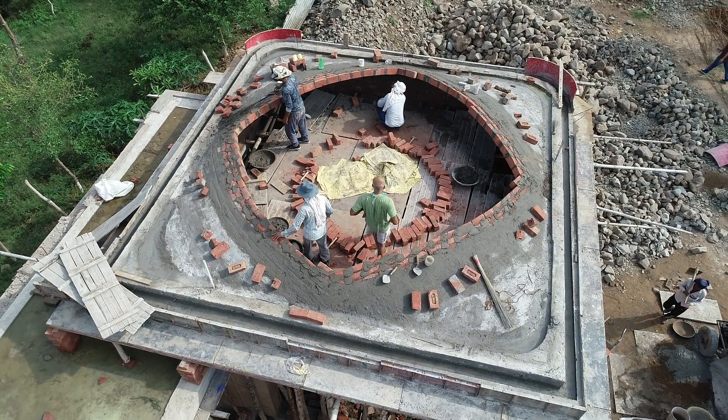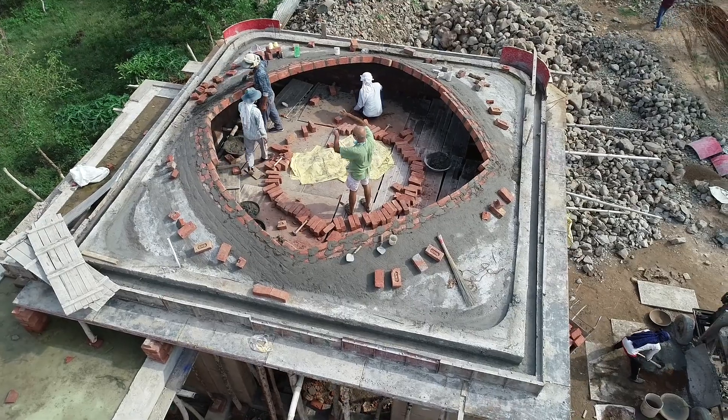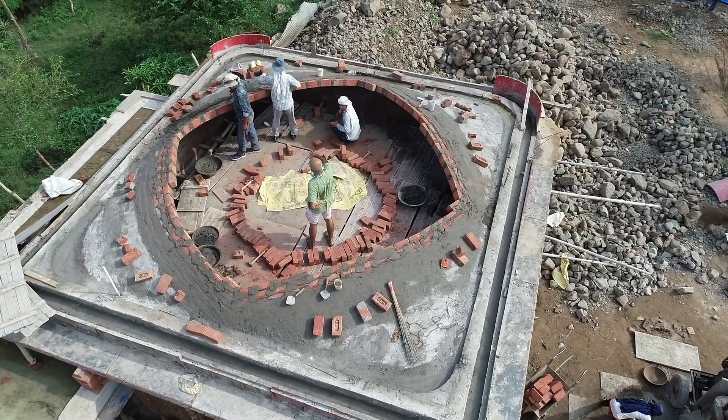When we saw this idea in some YouTube videos we really liked it, but we weren't sure which masonry team would be able to execute this for us. That is when we chanced upon the team that makes Hrothak domes. A YouTube search around Catalan vaults led us to some videos about Hrothak domes and we were introduced to the world of Narayan ji and his team.